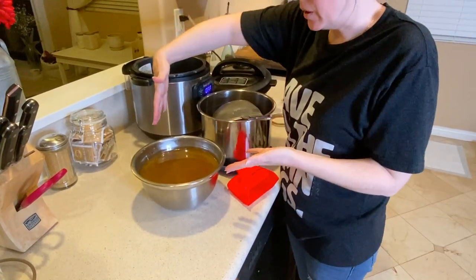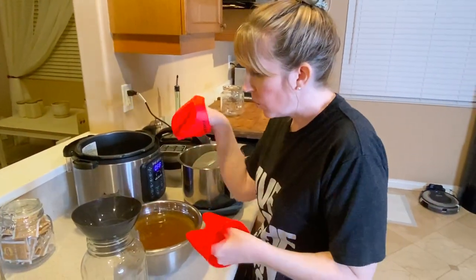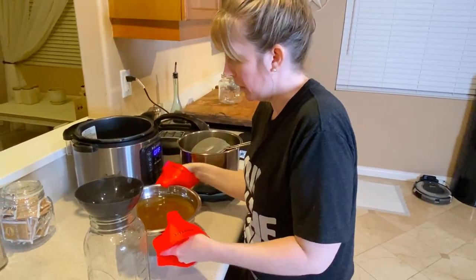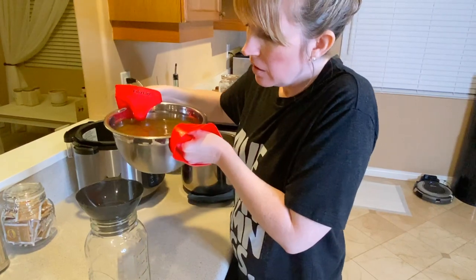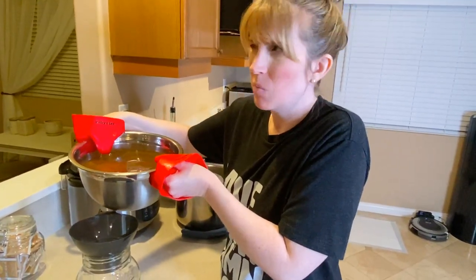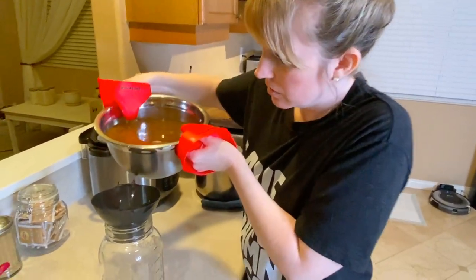Now what we're left with is just this beautiful, yummy bone broth. I've got the strained broth and a big mason jar to pour it in. I have a wide-mouth funnel that came with a canning kit.